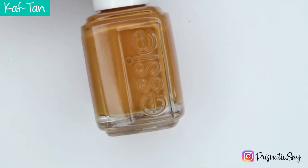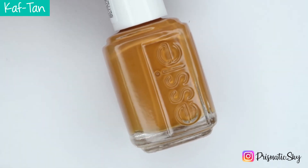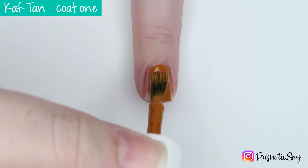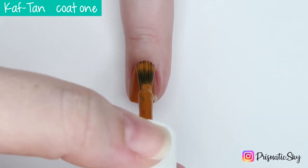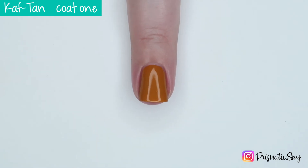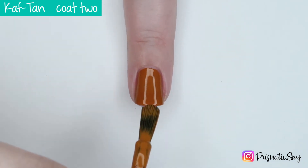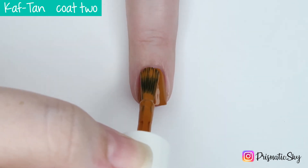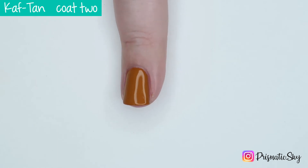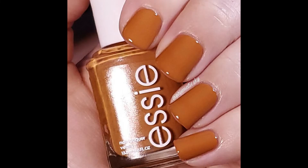Next up we have Caftan, which is described by Essie as a warm and earthy nude. I would call this kind of like a caramel or camel. Great coverage in one coat — you could definitely wear this one in one coat if you needed to. I did go ahead and do two coats. Here is Caftan, two coats plus top coat.